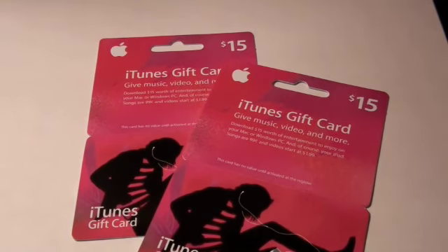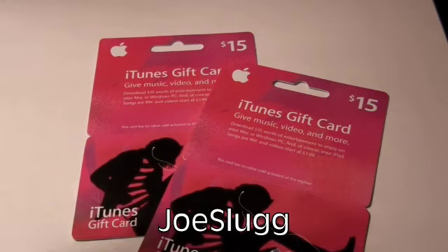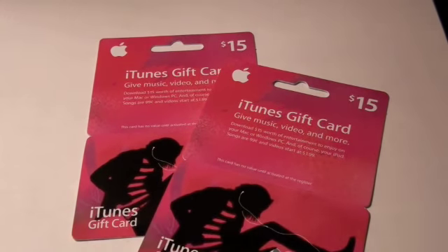The second winner is J-O-E Slug — Joe Slug with two G's. It'll also be displayed down here. Now let's get on to my much anticipated app review, because I haven't made an app review in so long.